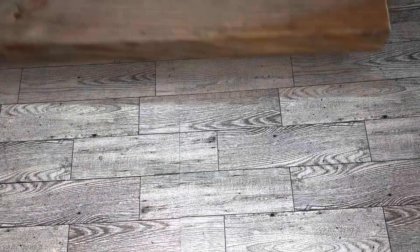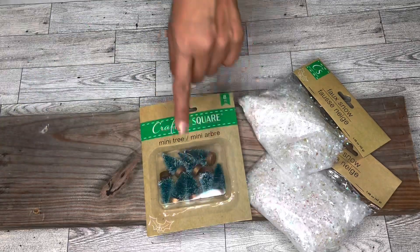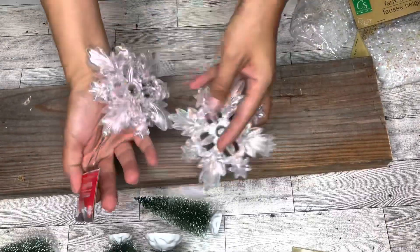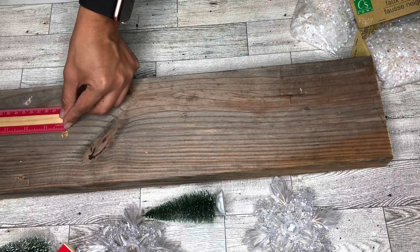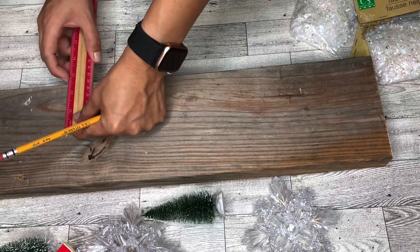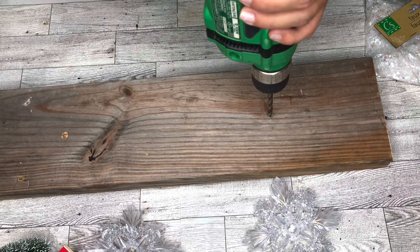For this super easy and cute project I will be using a scrap of wood I had laying around — it measures about 18 inches long. I'm also going to use some Dollar Tree fall-snow Christmas trees; the bigger ones are from Hobby Lobby, which I got at half price. I'm also using two adorable snowflakes I found at Dollar Tree. I start by drilling a hole in the wood so the snowflakes will have somewhere to sit — I make sure they'll be even on both sides and then drill.